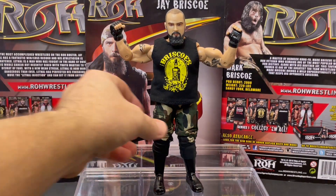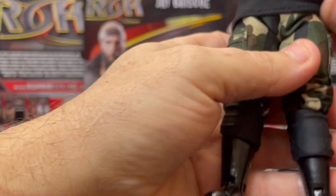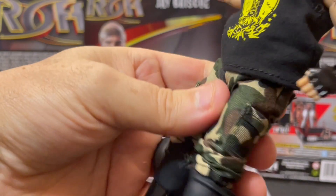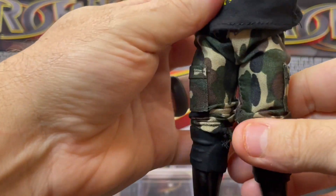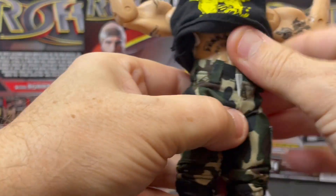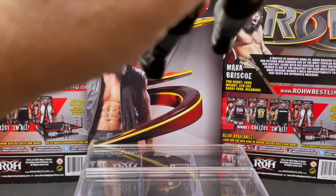Jay Briscoe. Rest in peace. I'm trying to find a good way to take this shirt off here so we can check out his tattoos. Now, the Figures Toy Company, they are very similar to Jack's, but there are little differences — the same articulation spots. Here's some of the tattoos. It's pretty stretchy, so let's just stretch this up.